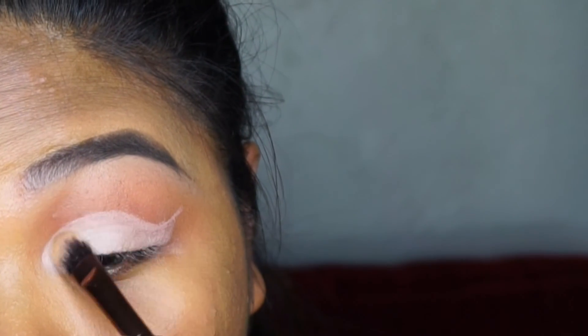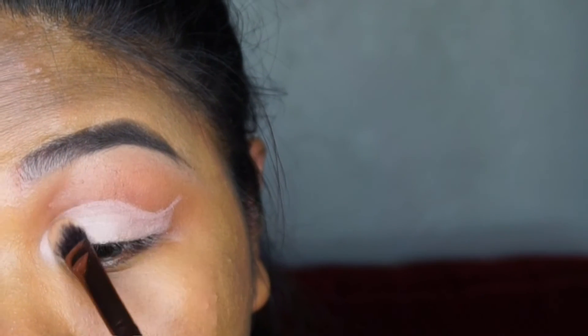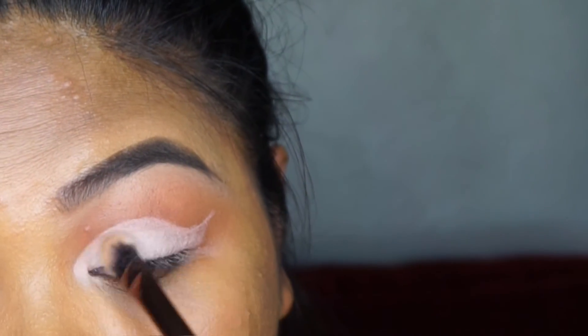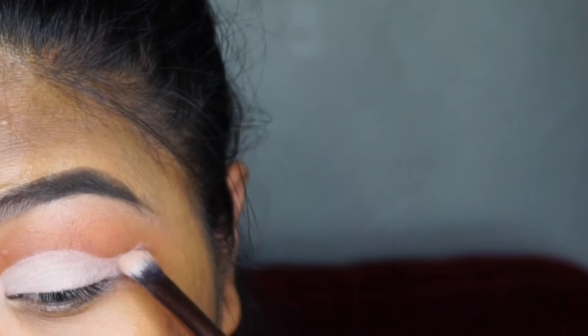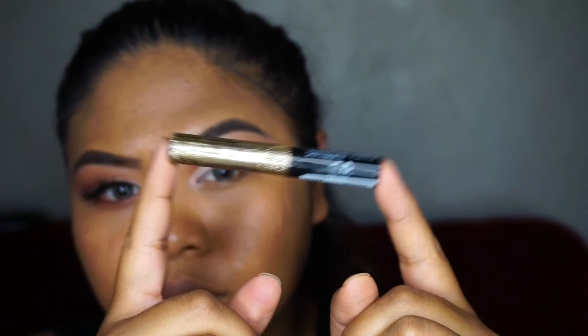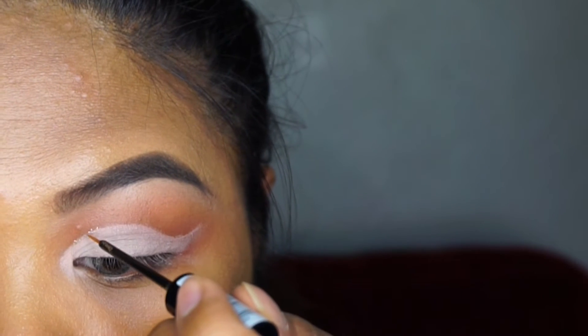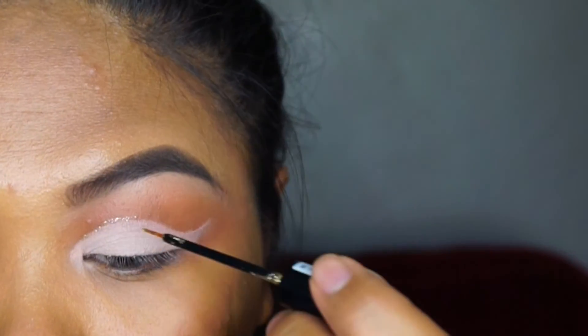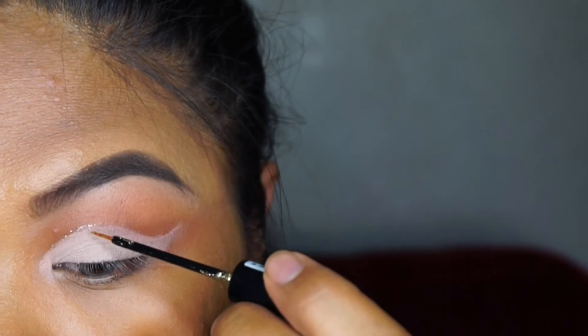Then I'm going in with the MAC Vanilla eyeshadow and placing that everywhere the MAC Painterly Paint Pot was placed — that is your lid color. You want to be careful going along that crease not to go above it, so take your time and go slowly. It's okay if you mess up because the glitter is going to hide any imperfection of that line if it wasn't clean enough.